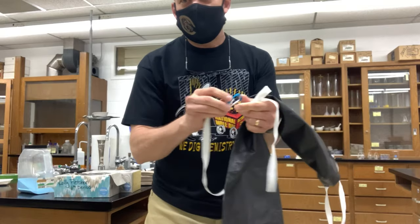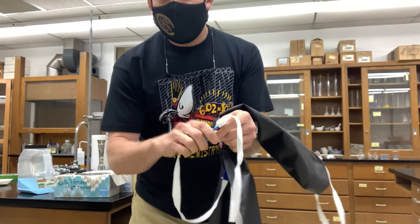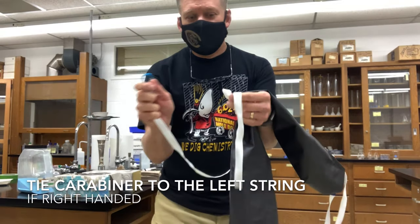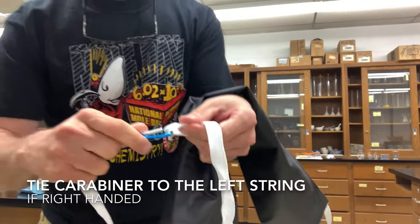We bought these cheap clips — or carabiners, however you say them — just online on Amazon. We bought like 50 for about 15 to 30 dollars. And then when you put them on, you just clip them inside the loop. There's no tie, there's no knot.